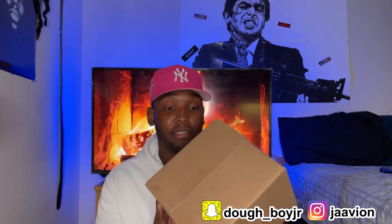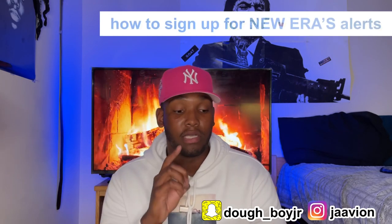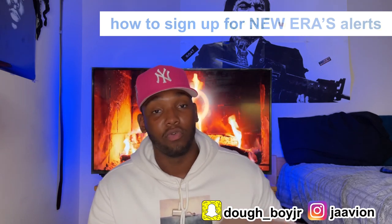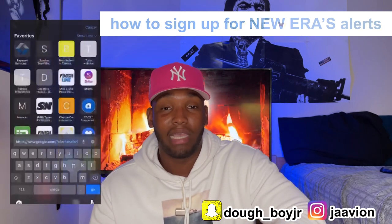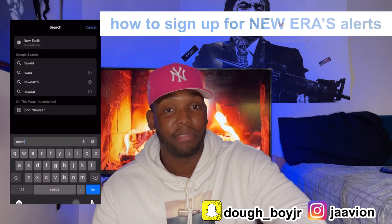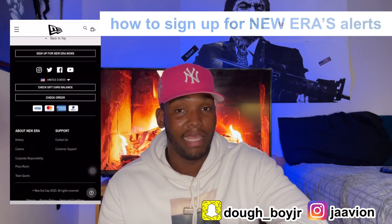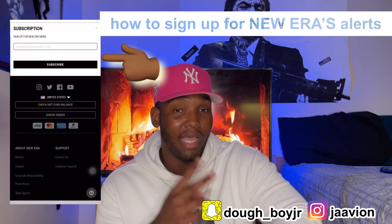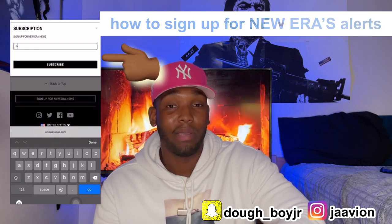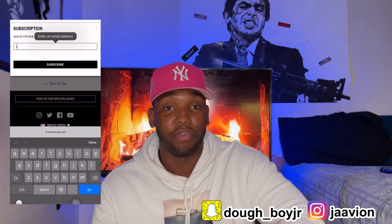I got these from New Era. I signed up for their newsletter and basically they email me every time they get a new drop. I'm not gonna lie, New Era has some questionable drops here and there, so I wasn't really feeling the hats that led up to this one. I actually have two hats today.